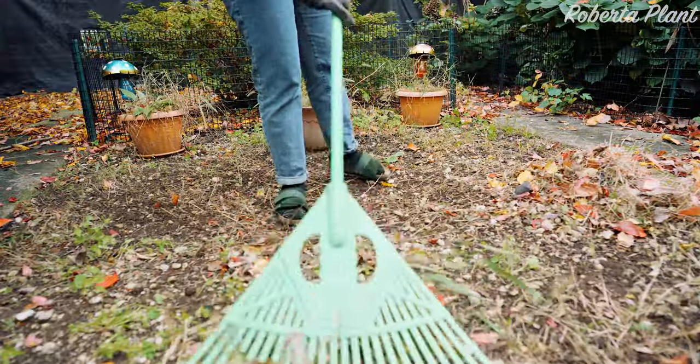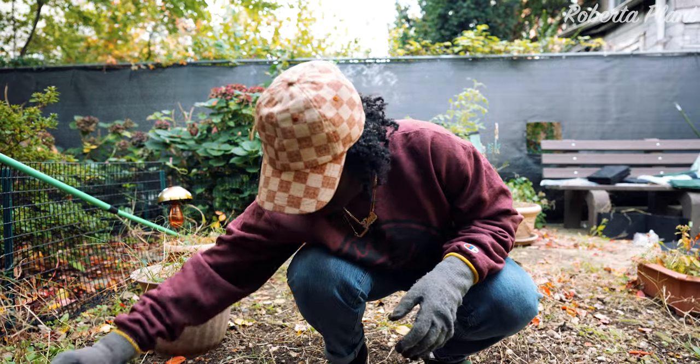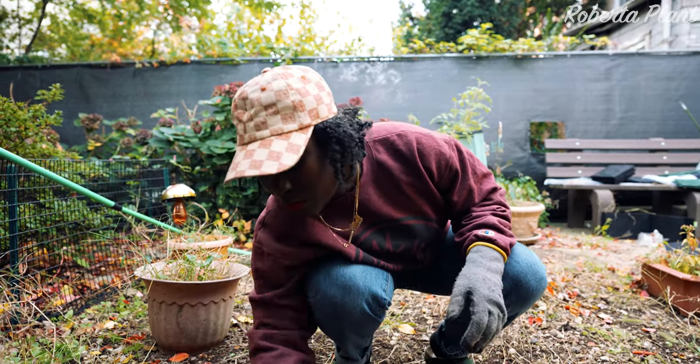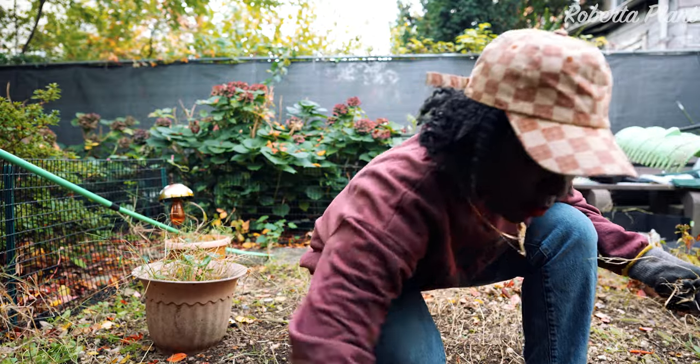I'm going to make a lot of mistakes and you guys are going to see the mistakes with me and go through the journey with me. The first thing we need to do is take the weeds out of the ground — pull them out because they will kill your plants, your vegetables, your crops if you do not. So let's take the weeds out.